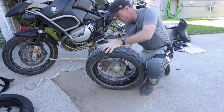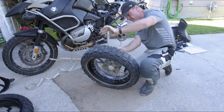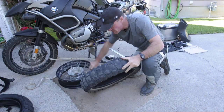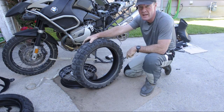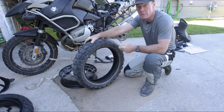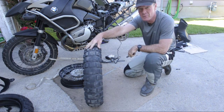Once it's to that point, all you have to do is pop it off. Now, when I change my tires, I lubricate the bead with silicone every time, providing I have it available. It makes this a lot easier. I've fought them a little bit to get them off, but this tire is completely worn out as you can see, and it popped right off.